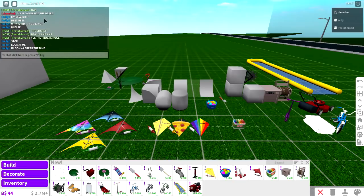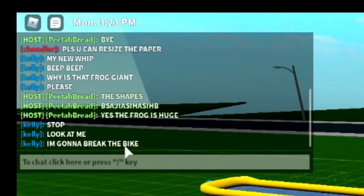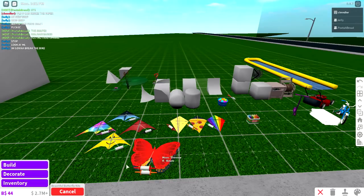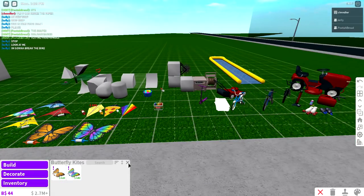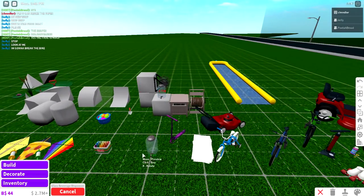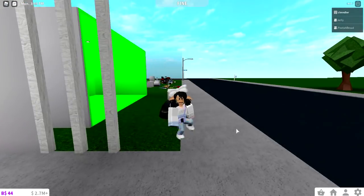I'm not paying attention to the chat. There's a frog. Kelly's gonna break her bike. We saw the hose things. Butterfly kites — oh my gosh, that's so pretty. Rainbow kite, very nice. Beverage dispenser — can you actually fill this up? So that's all the build mode.